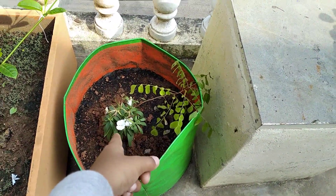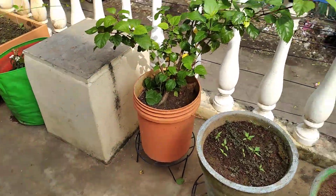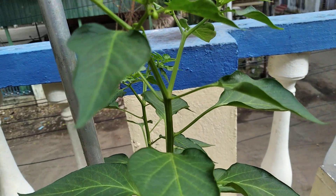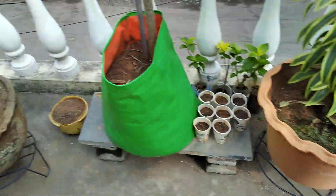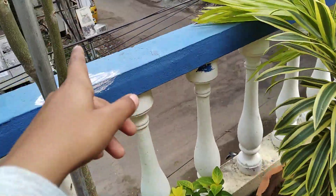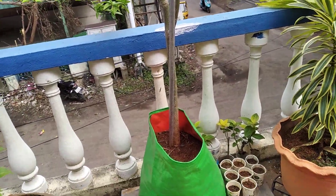Yesterday I bought this flower plant — I don't know what variety it is, but it is beautiful. My chili plant also gave me some buds.